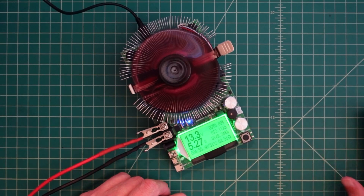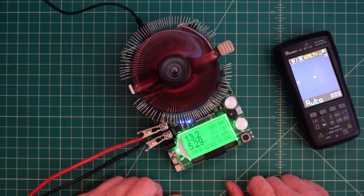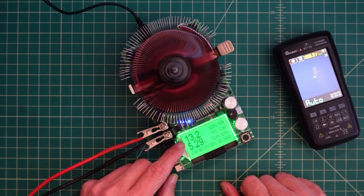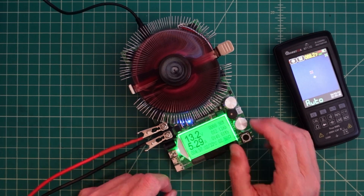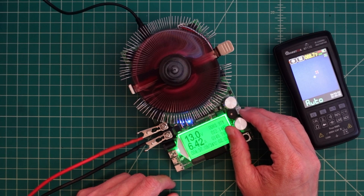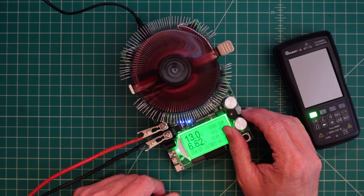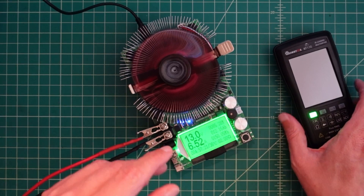I'm having a pretty good time playing around with the multimeter. What we have here is a load tester from Maker Fabs, and I have it connected to a 12-volt power supply. You can see right here it's reading 13.2 volts and it's drawing 5.9 amps. I believe this is a fine adjustment, and I can turn this up a little bit higher.